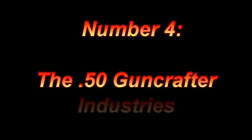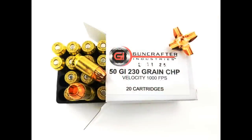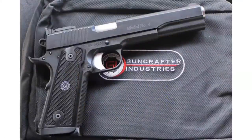Number four: the 50 Gun Crafter Industries. Why did the cowboy buy a 45? Because they don't make a 46. If that joke describes you, then this cartridge was specifically designed for you. The 50 GI resembles a shorter version of the 50 Action Express and is significantly less powerful, as it was designed to be more in line with the recoil of a 45 ACP. It has very similar ballistics with a 230-grain solid copper hollow point at 1,000 feet per second. It does this by using a much shorter brass casing of 0.899 inches and a significantly lower pressure of 15,000 PSI, compared to the 50 AE's 36,000 PSI. The creator, Alex Zimmerman, wanted to create a .50 caliber cartridge that could be shot out of a 1911 and used for self-defense. Gun Crafter Industries makes several high-end 1911s chambered for the round and a conversion kit for Glock models 20 and 21.